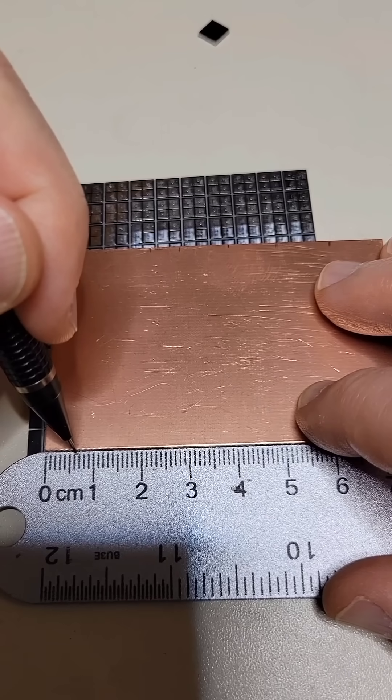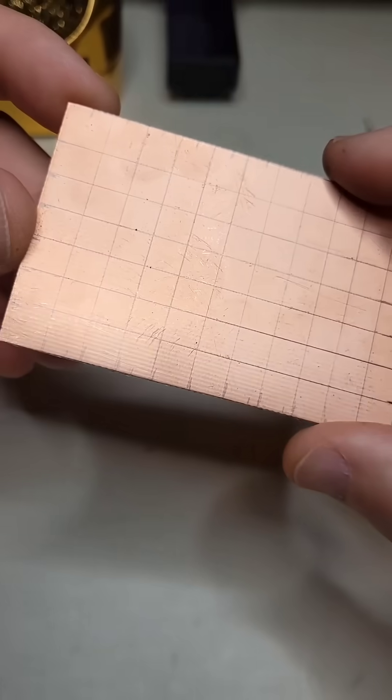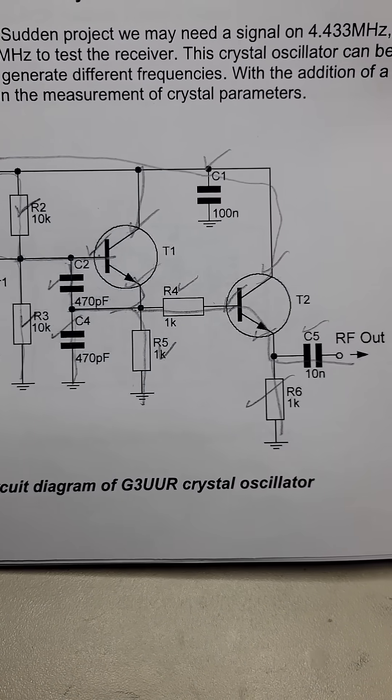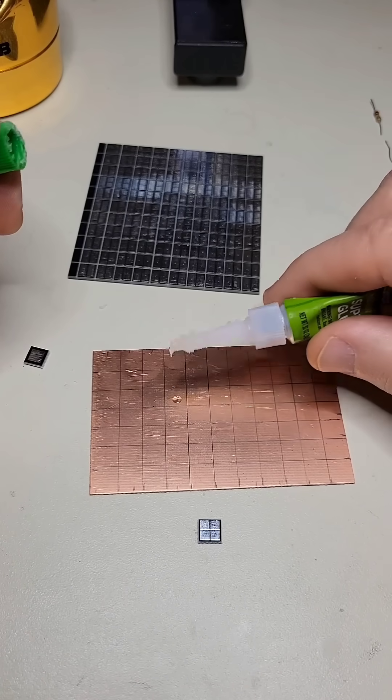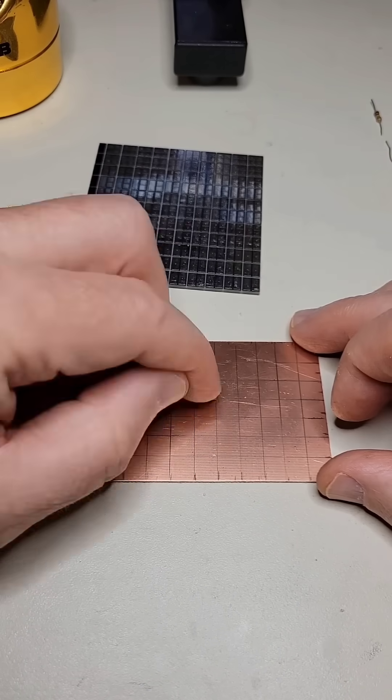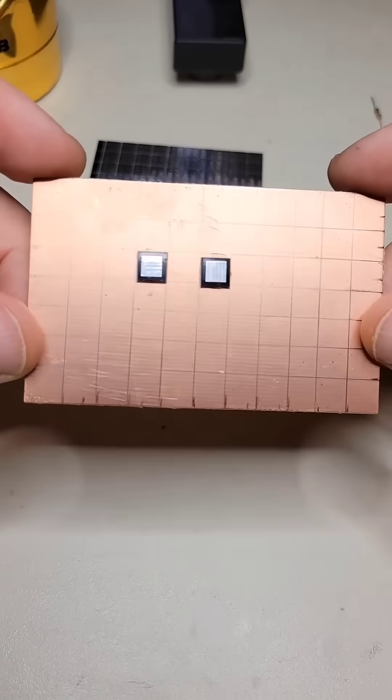I pencil a 7mm grid on the board and then plan the layout based on my schematic. This technique is called Manhattan Construction. The superglued pads are used to solder component leads to common electrical connections.